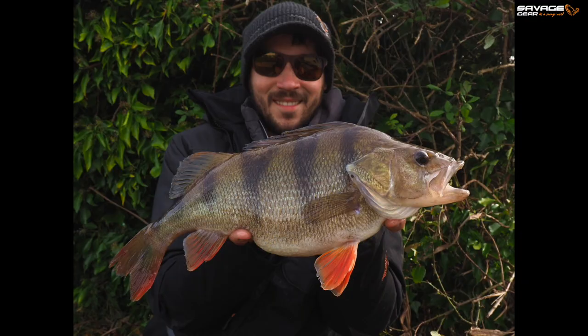Whether it be big perch or decent pike, I'm always chucking the creature bait on from time to time. And one of my favourite catches that has caught me a lot of decent fish over the years was the original Savage Gear Reaction Crayfish.